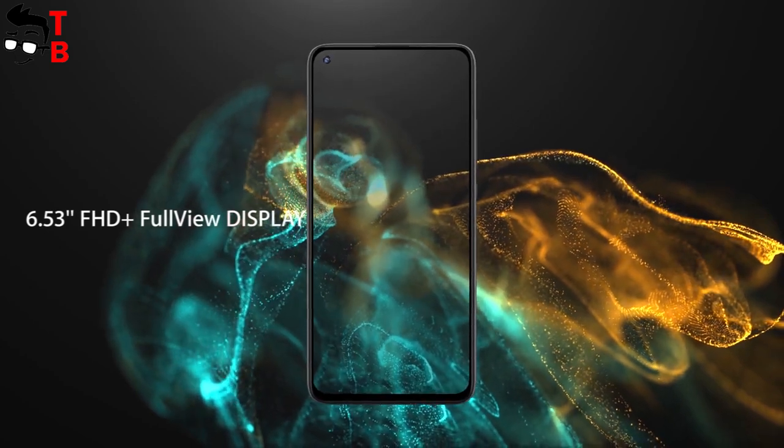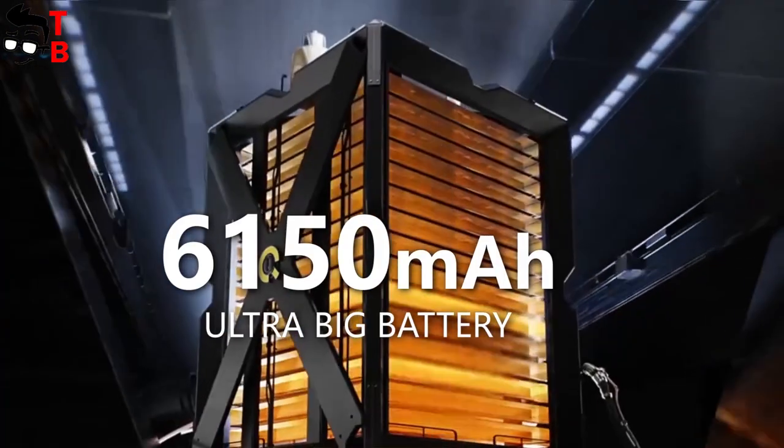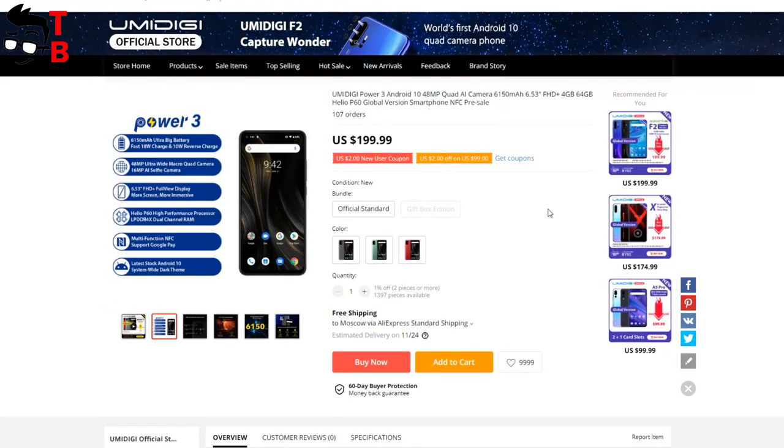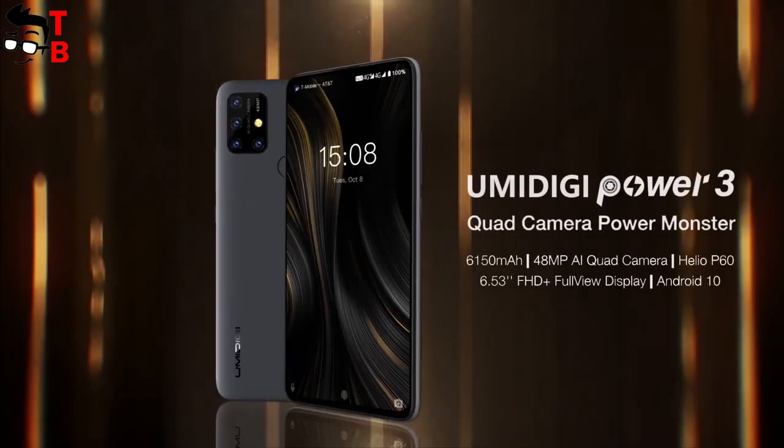The phone has a hole punch display, 48MP quad camera, Android 10, and a 6150mAh battery. The price will be less than $200. Are you excited? Let's talk about all the features of this new smartphone.